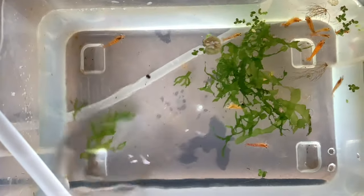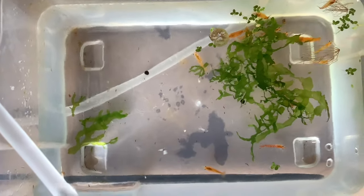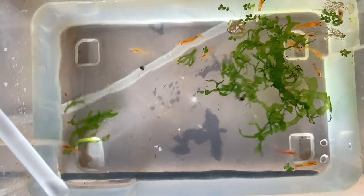With all of the successes with the red cherries I decided to move on to a second species of neocaridina shrimp. These are sunset yellows but to me they look kind of orange — I love them.